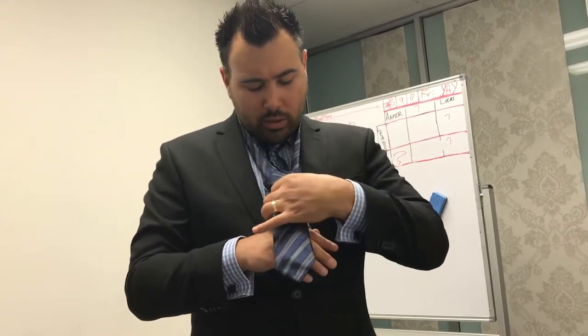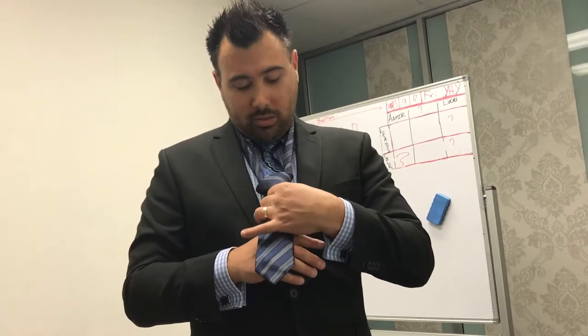Through, and then through. Now if you want to be clever, the idea is all here. You want a dimple? You like dimples in your ties?